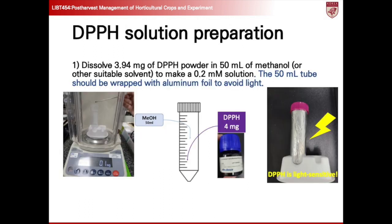Here's the step-by-step process of conducting the DPPH assay. Our first task is to dissolve 3.94 milligrams of DPPH powder in 50 milliliters of methanol or another suitable solvent.